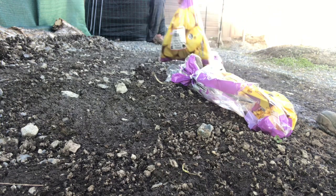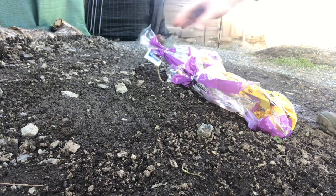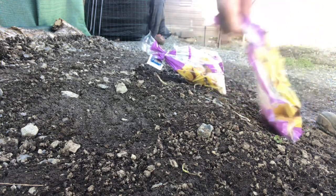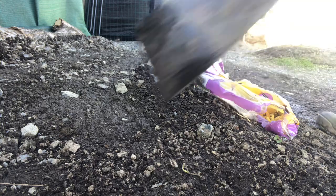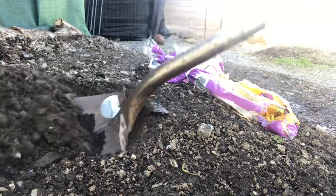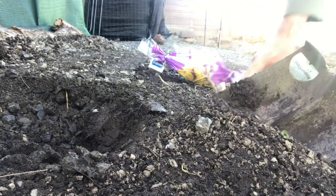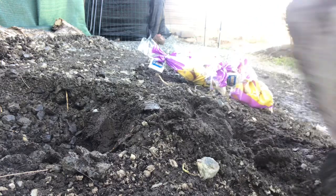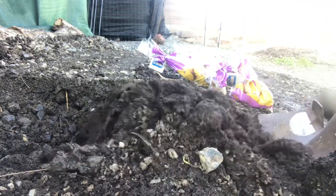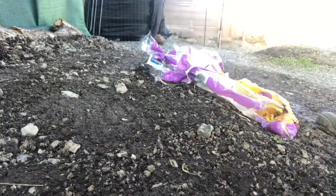Planting my potatoes — first potatoes in the ground for 2024. Got two bags here, they got sprouts, so I'm gonna go ahead and dig a few holes and plant them. In a week or two we'll start seeing some sprouts and have some potatoes. Hope you're all enjoying the video — hit that like and subscribe.